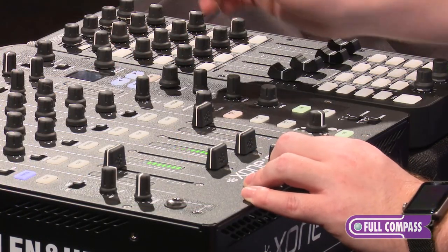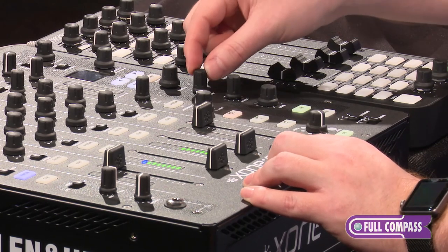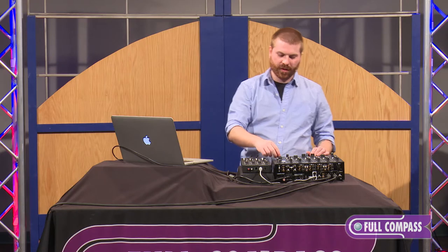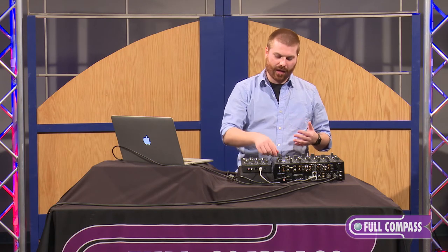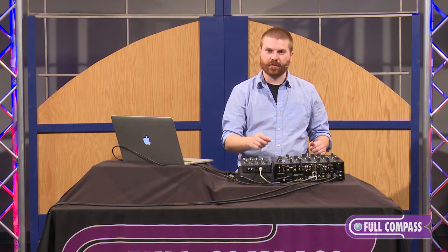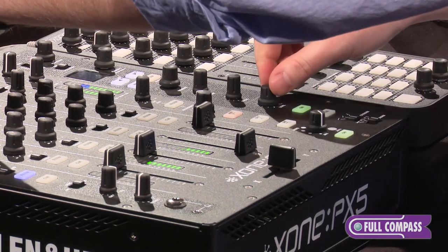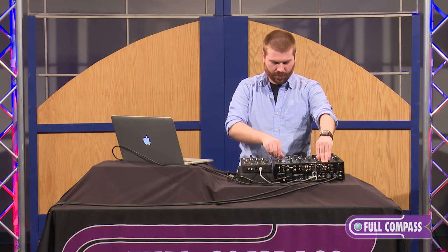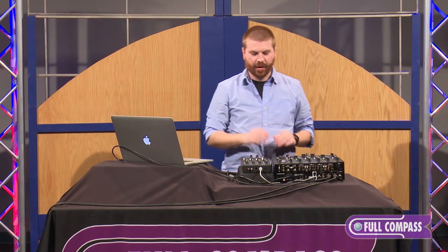Apart from our beat selection, we have the option for milliseconds as an interval knob. We also have our delay decay or reverb decay. Then we've got a focus knob — the focus knob is cool because it provides frequency-specific effects. So if I just want to delay the high end of a track or the low end, I can spin this and just delay out that certain frequency band.